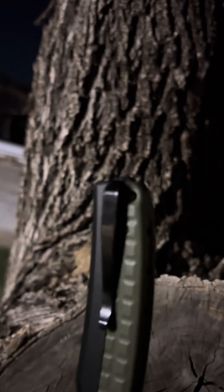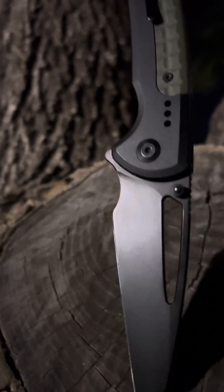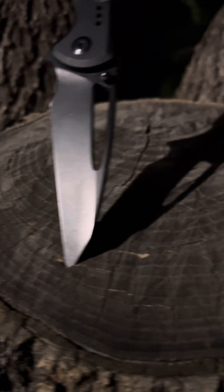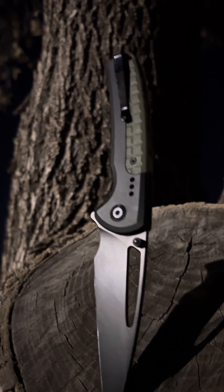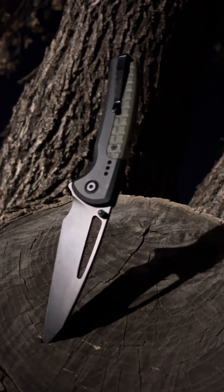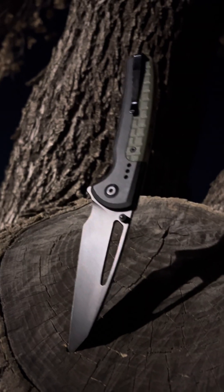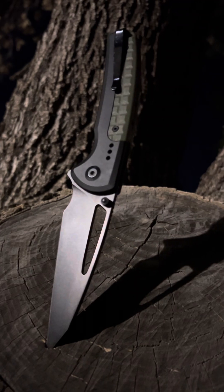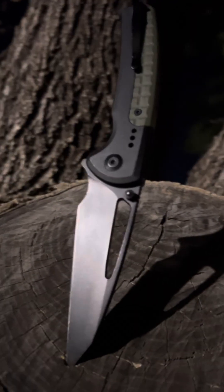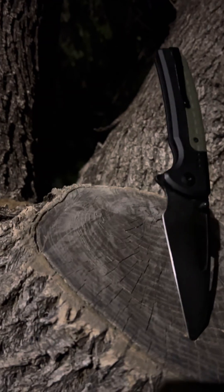It has a glass break at the butt of the knife. It's a wharncliffe. I put a new edge on it — it's razor sharp. Look at how gorgeous it is. Button lock. Aluminum frame. Deep carry pocket clip with that Ranger Green G10. You can thumb stud it and flick it out, reverse flick it, spidey flick it. Opening mail and packages is a dream. You have multiple ways to deploy the blade. It's so fun to fidget with.